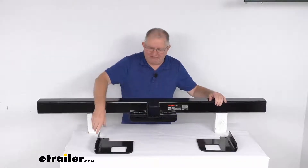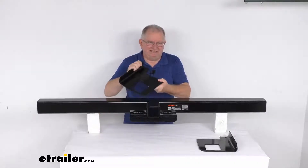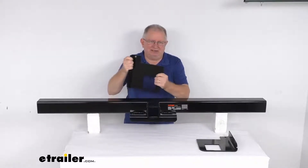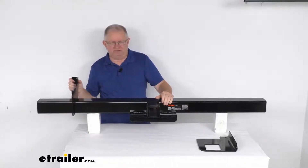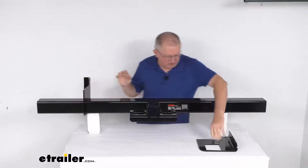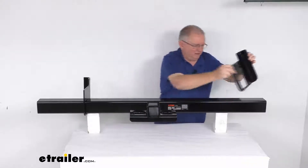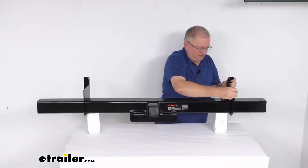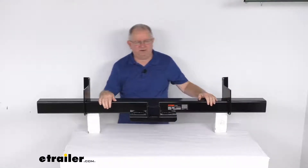They use these heavy-duty universal side brackets which are included. These adjustable side brackets will slide along the hitch body to match exactly the width of your vehicle frame before being welded to the hitch. You just put them in the position you need — you can see they have the cutout to slide onto the tube — and slide them to whatever width you need for the vehicle's frame.